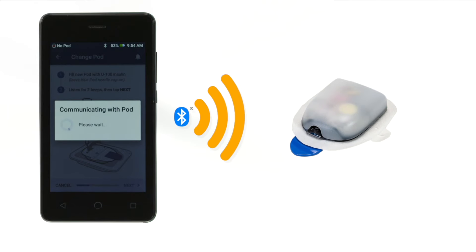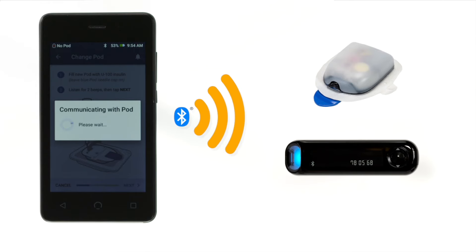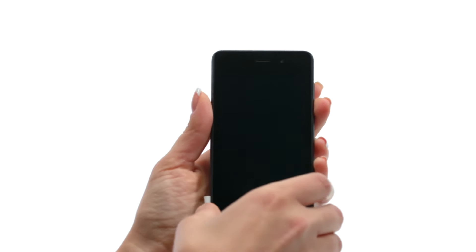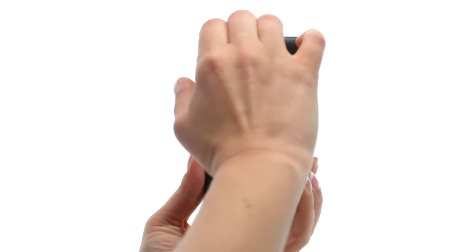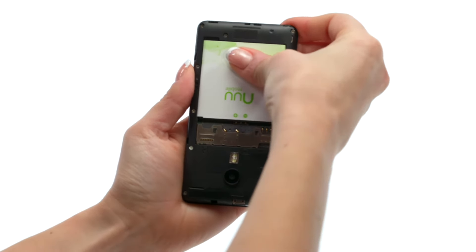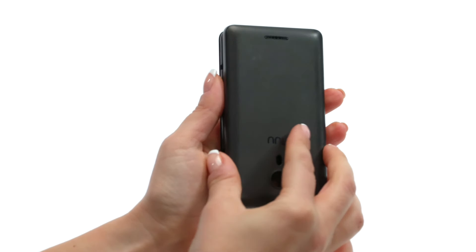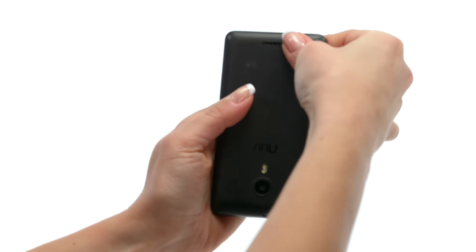The PDM uses Bluetooth technology to communicate with the Dash pod, as well as the Contour Next One BG meter. To set up the PDM, first insert the battery included in the starter kit. Turn the PDM over and use the attached pull tab to remove the PDM's back cover. Insert the new battery. To turn on the PDM, press and hold the lower, smaller of the two buttons on the side of the PDM.